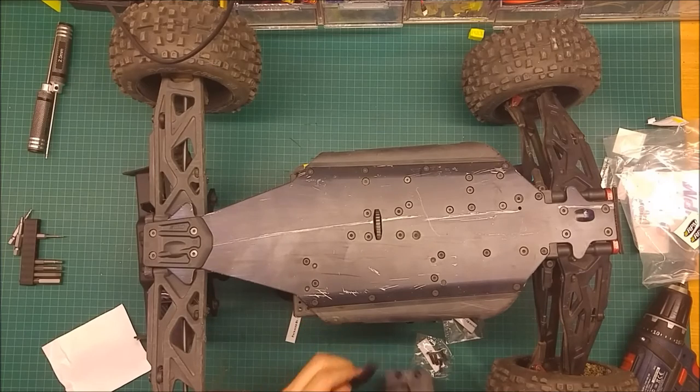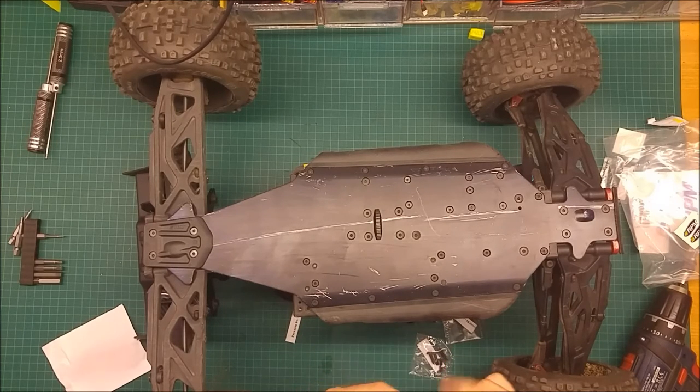It also comes with a set of screws and a nice decal - maybe I will add it. This will go here the same way, and we connect the screws.